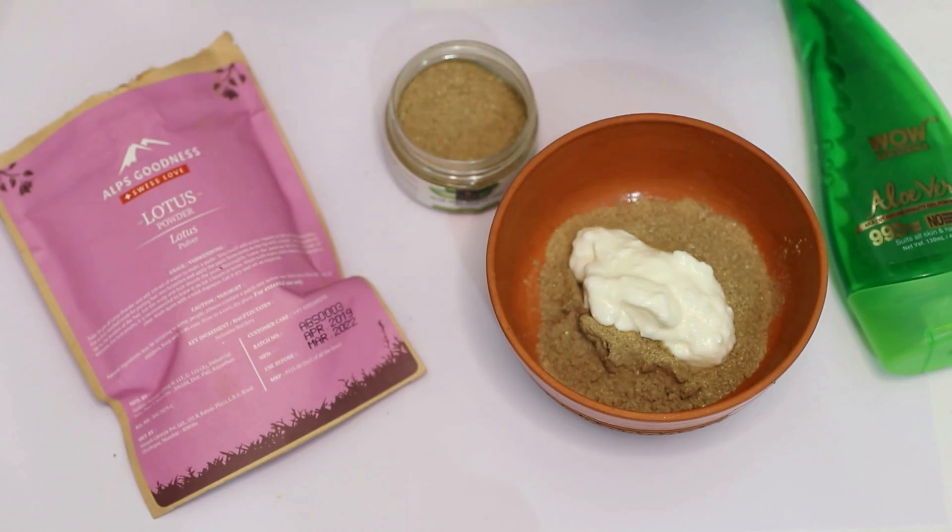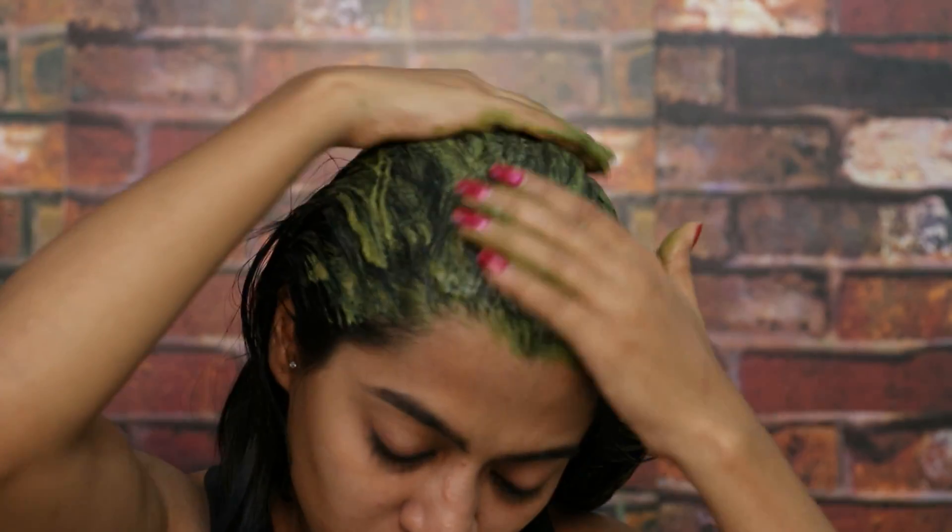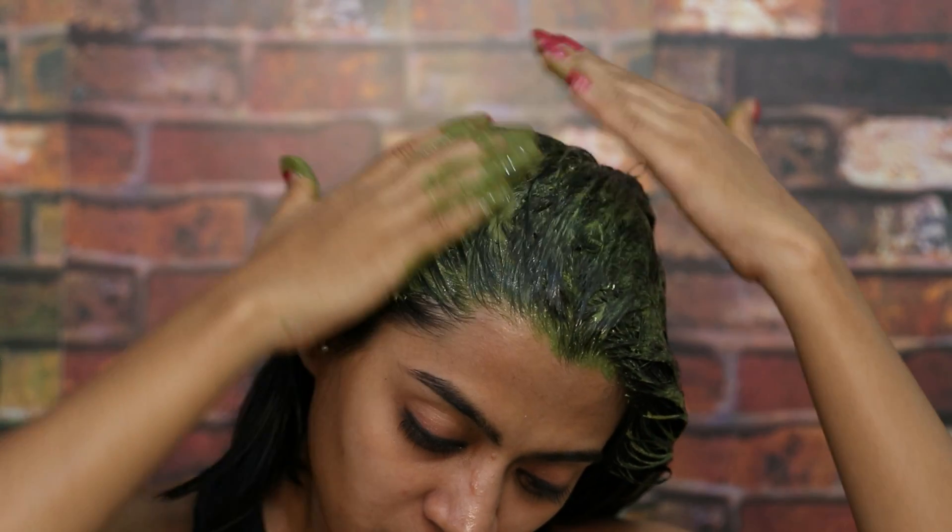Mix these ingredients with some curd or egg. Apply it all over your hair and scalp, leave it for about 15-20 minutes and wash it all off with a mild shampoo. Apply this formula three times a week to keep your scalp happy and your hair soft and silky.